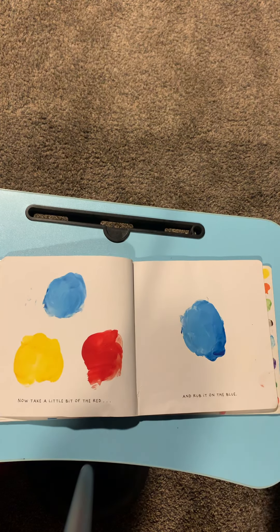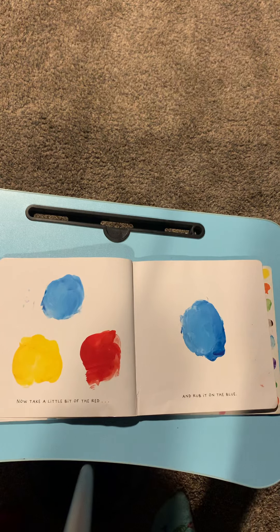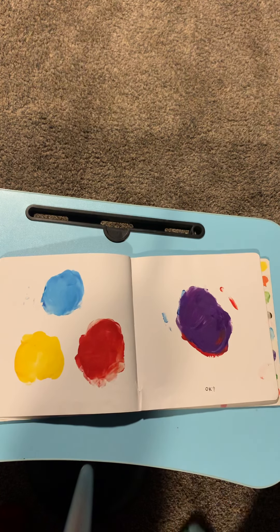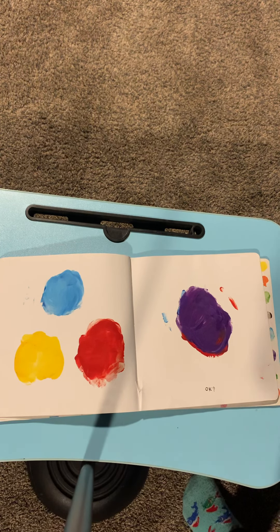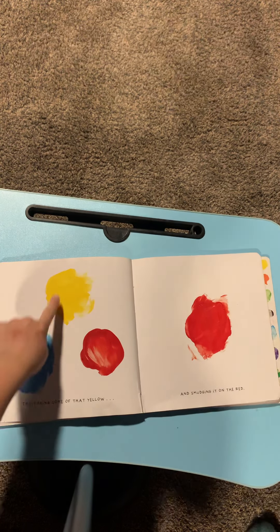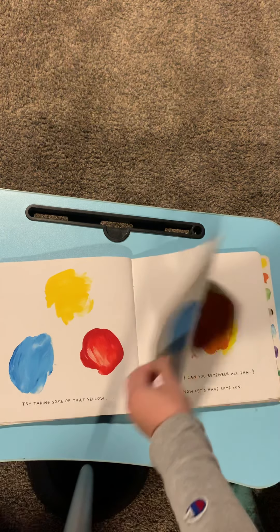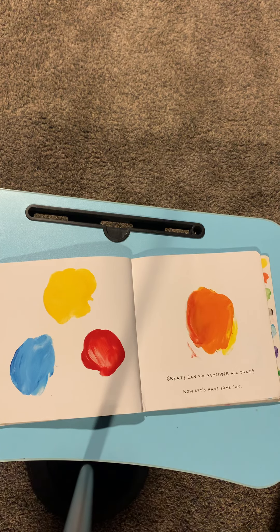Now take a little bit of the red and rub it on the blue. Red plus blue equals purple. You got to remember that. Try taking some of that yellow and smudging it on the red. Red plus yellow equals orange. Great. Can you remember all that?